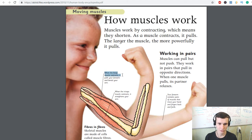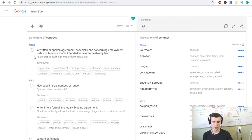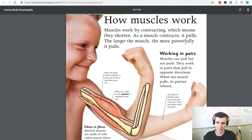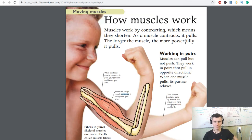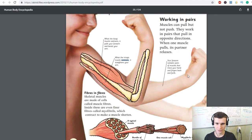When the bicep muscle contracts it pulls your forearm and bends your arm. When the tricep muscle contracts it straightens your arm. Muscles can pull but not push — they work in pairs that pull in opposite directions. When one muscle pulls, its partner relaxes.